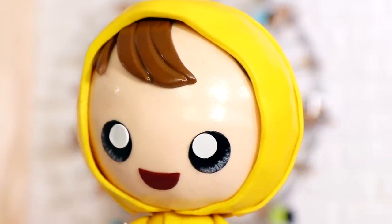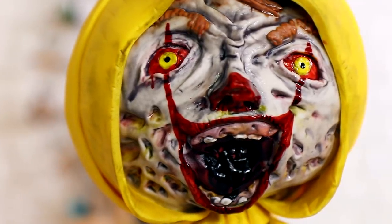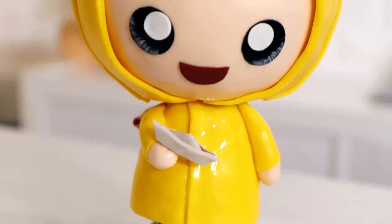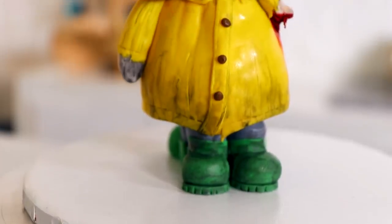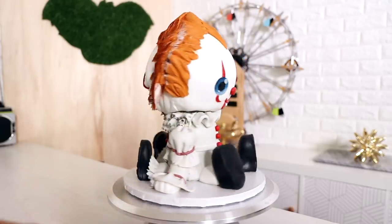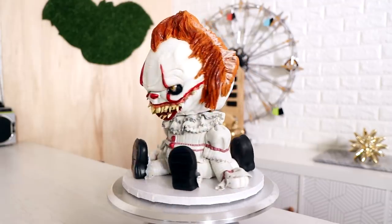Which one do you like — should I have kept the decayed flesh look or do you prefer the scary Pennywise version? I personally like the Pennywise version, it looks really scary. Why would anyone eat this? Well, it's marble cake, so I could see why they'd want to. If you want to see more IT content, there are a few videos on my channel. I hope you guys enjoyed this. I love you. I will see you very soon. Peace!